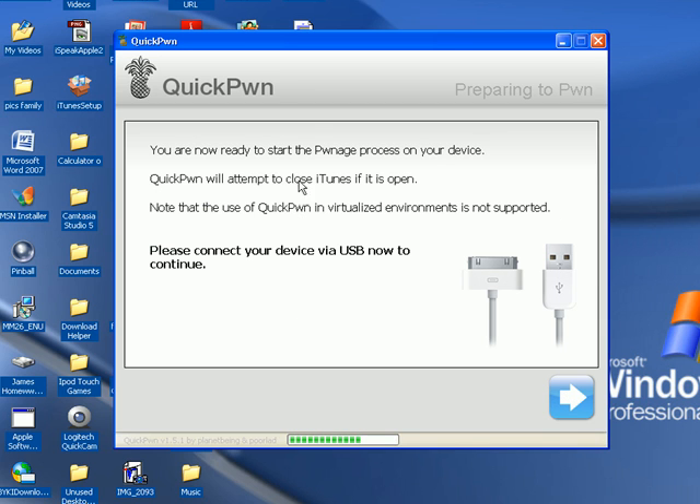Hit next. QuickPwne will attempt to close iTunes if it's open. Now pick up your iPod. Once you hit next, it's going to ask you to do some button commands. Right when it goes to that page, you're going to want to do those commands immediately. Watch the video first so you know what the commands are going to look like — don't do anything yet.